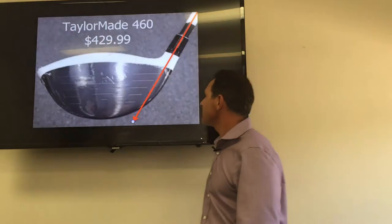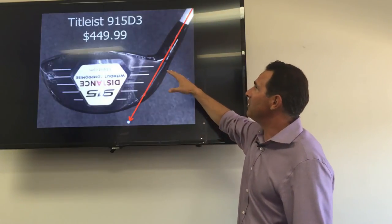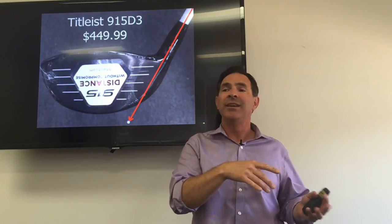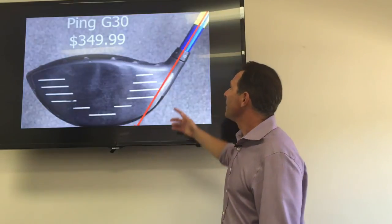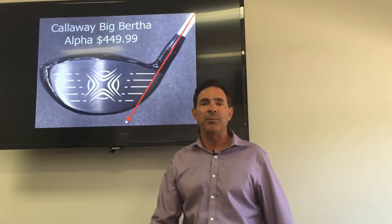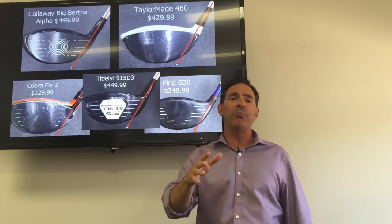Here's the driver comparison. A normal driver has that yellow line of power with about five millimeters of material on the heel of the club. The Erge Smart Golf driver has 16 millimeters of specially weighted material on the heel, to the left of the line of power — and the line of power actually penetrates the hitting area, which blows up the size of the sweet spot. TaylorMade 460 at $430 — not much material. Titleist 915 D3 at $450 — same story. Ping G30 at $350, Cobra Fly-Z, Callaway Big Bertha at $450 — they're all the same technology.